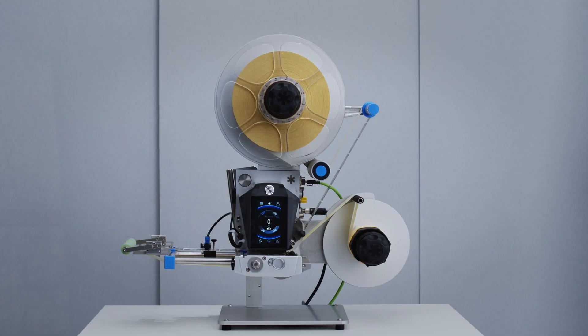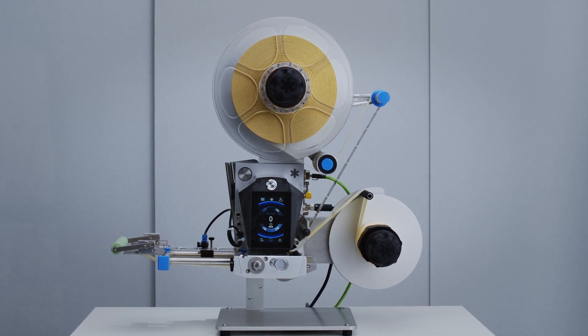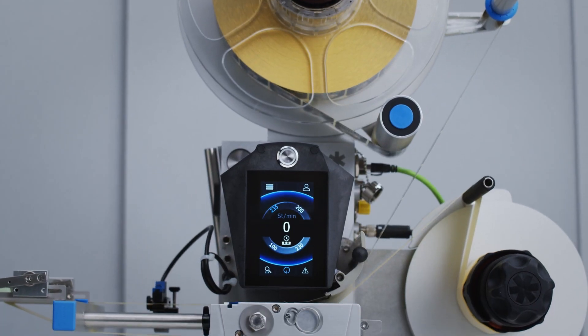The HERMA 500 now replaces our HERMA 400 in our range of label applicators. The HERMA 500 combines our last 10 years of experience with the premium HERMA 400 product and adds all the present-day technology that can be used right now. The goal of the development was to create an even better device. We kept everything that had proved to be functioning well and was appreciated by the customer, and we added some new and modern functions.